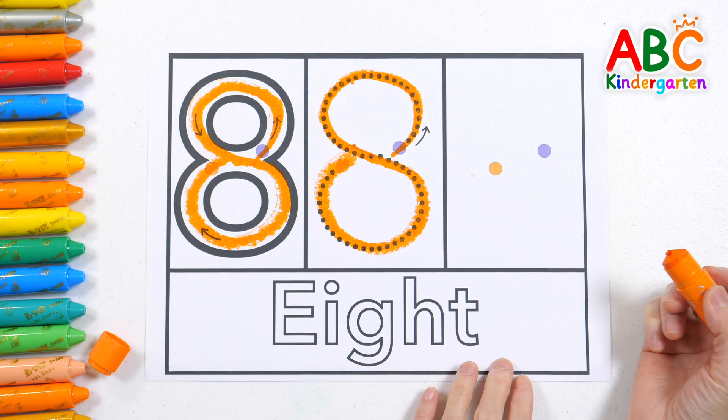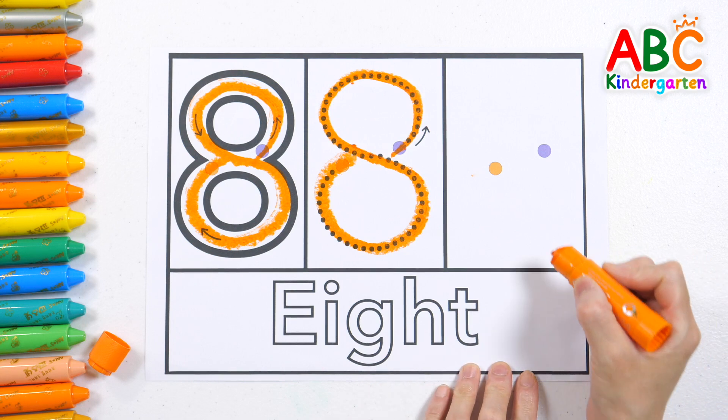Very good! This time, let's try writing it without the dotted lines.